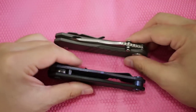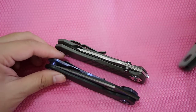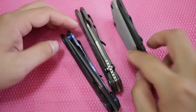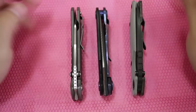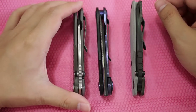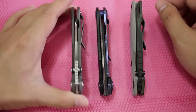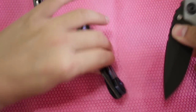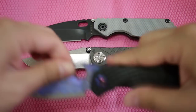I'll do a quick comparison with the Chris Reeves and the Strider S&G so you guys know how it compares to these two. For me, the Chris Reeves is a cutter — a knife you use to cut anything in the city. The S&G, for me, is more of a beater; you can take it to camp.